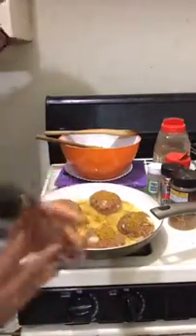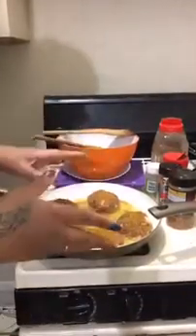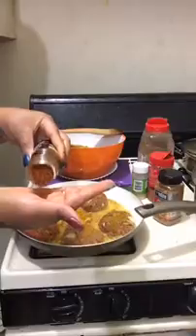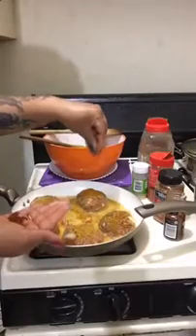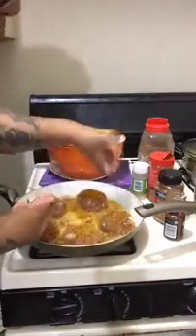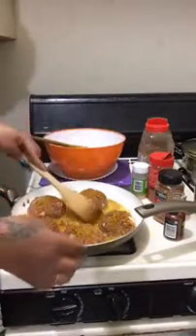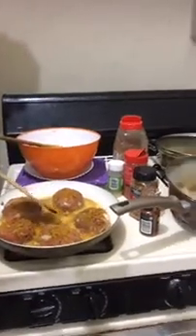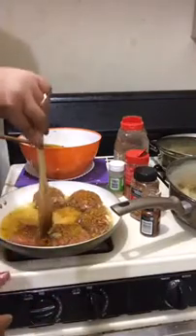We're going to let these bad boys simmer a little bit more. I'm going to flip these over when we get back and put some water in here. We're going to put a little mesquite on here as well. Let's see if I can do this — oh yeah, see how they're being picked up? They're not sticking to the pan either, which is awesome. Don't y'all hate when they stick to the pan?